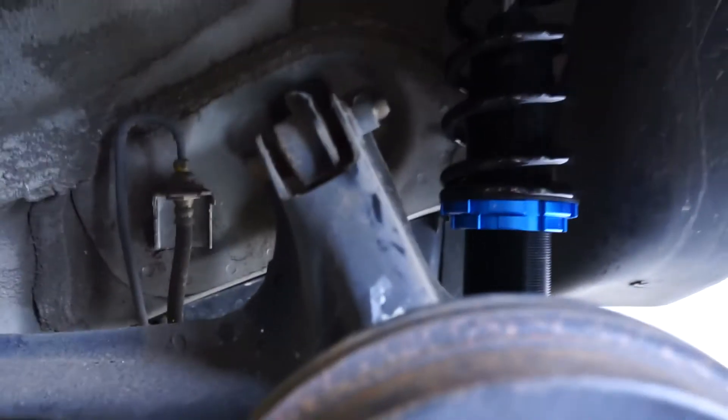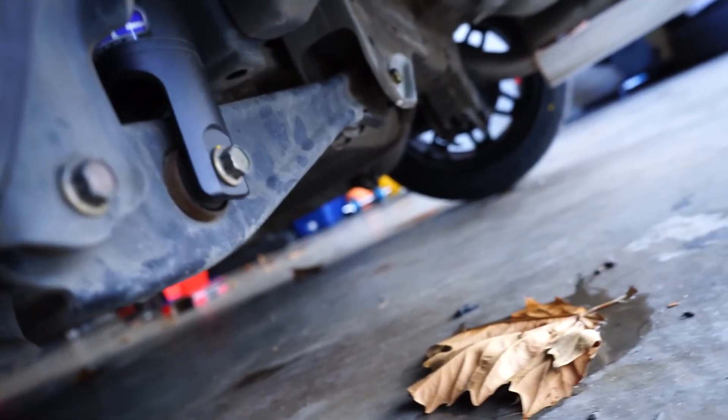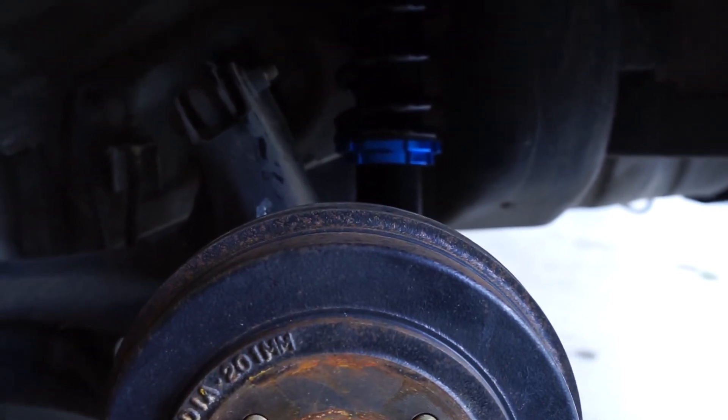The rear camber arms — it's just this bolt and then those two in the back there. I might also loosen this bolt in case I can't push the hub backwards, but we'll see if I have to do that.